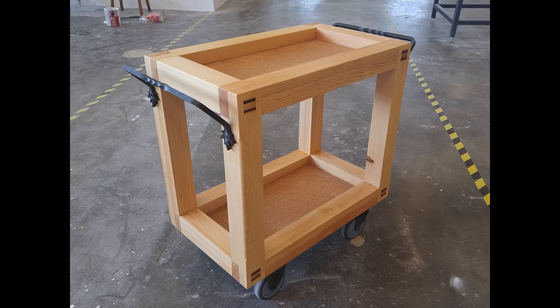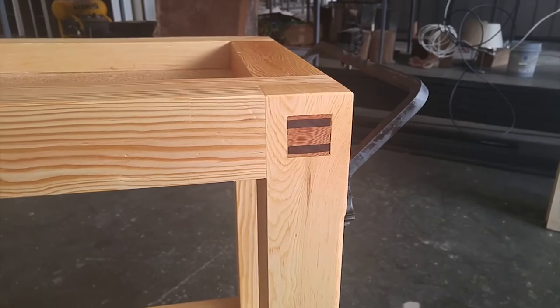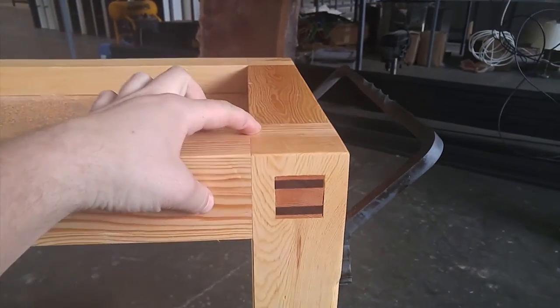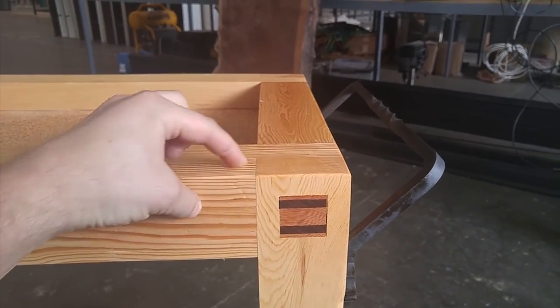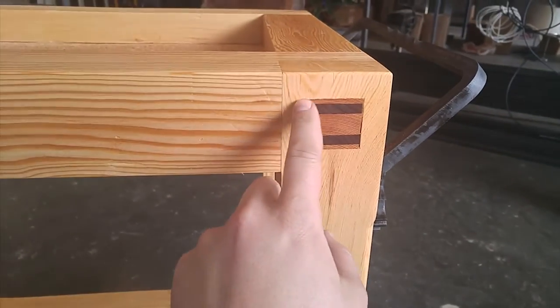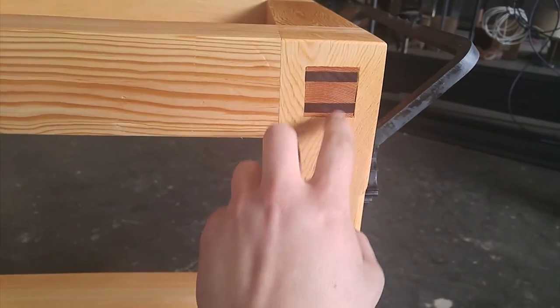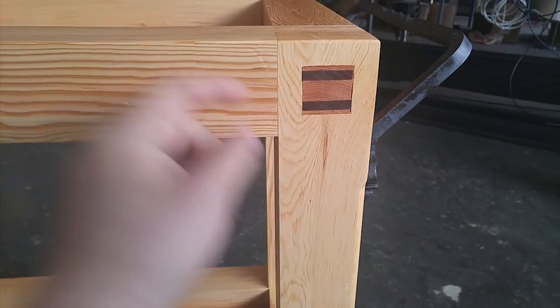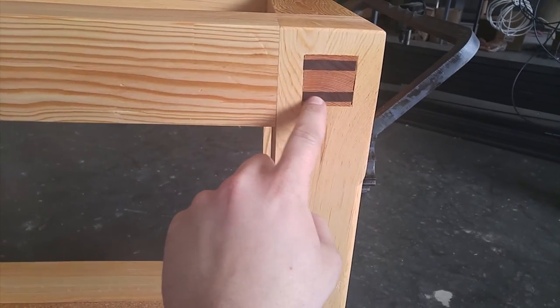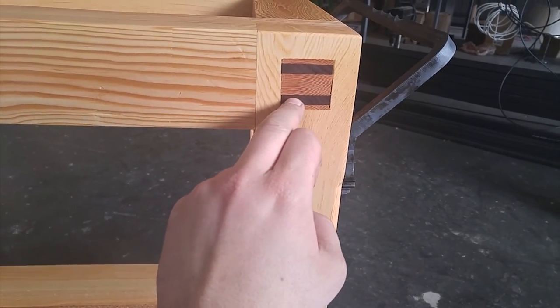Then I put it all together. Here is the finished product — all the handles are attached, the casters are in, a couple coats of tung oil, and it is a nice work cart. Here's some detail of the joinery: you can see the lap joint on each side of the wood, and then there's a through tenon that comes through the wood, tapered on both sides. I can jam some walnut wedges between the wood — it spreads out inside the tenon so that thing is locked completely. That's not going to come apart at all.